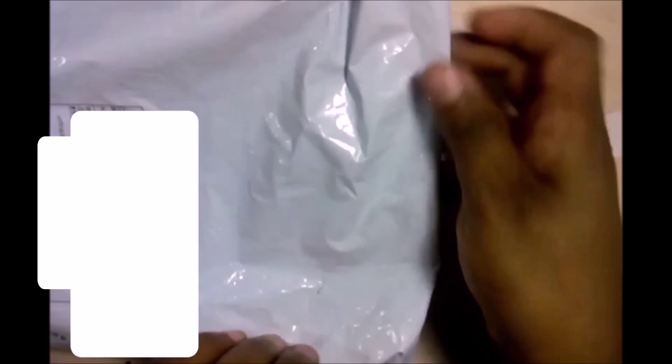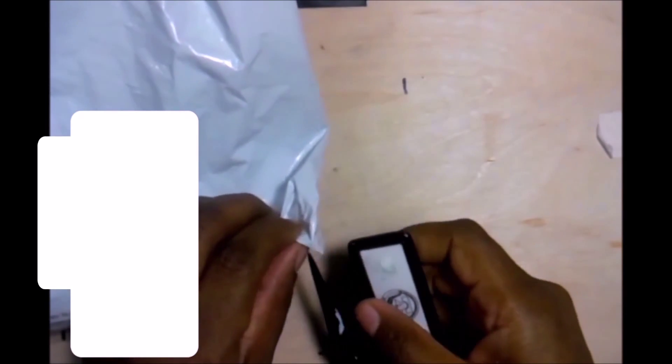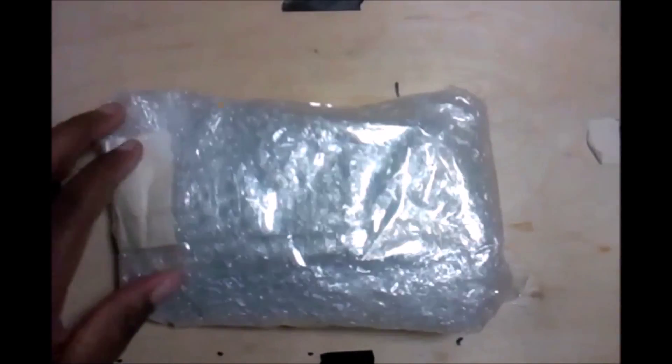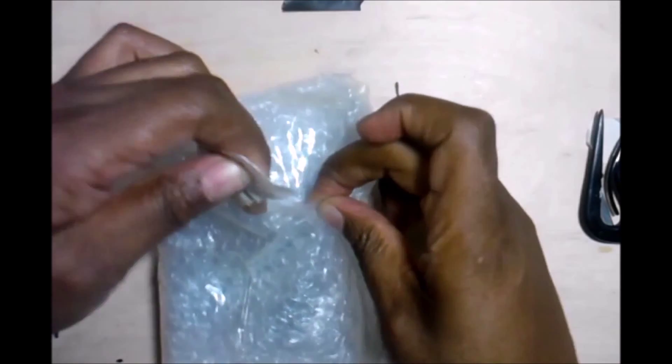All right, so we're back. Our next one — this one's got a pretty good amount of packaging on it, so let's cut this one out. Okay, just trying to figure out how to go about this.